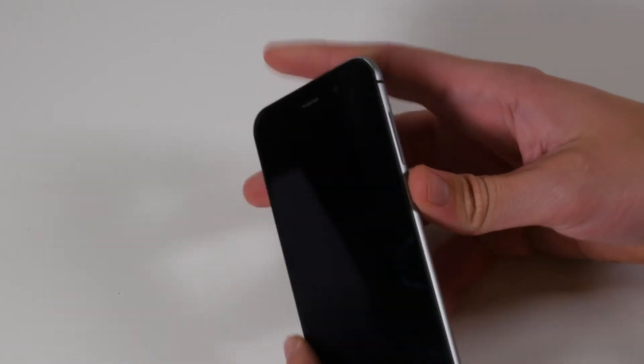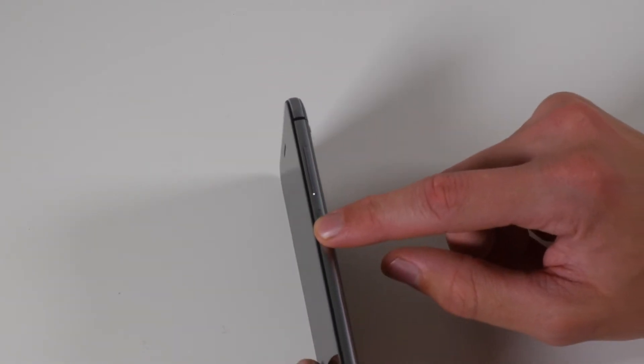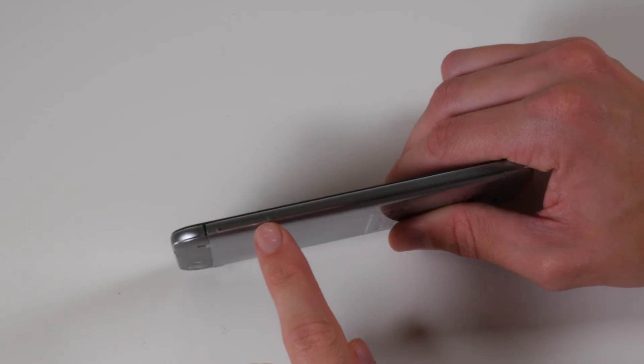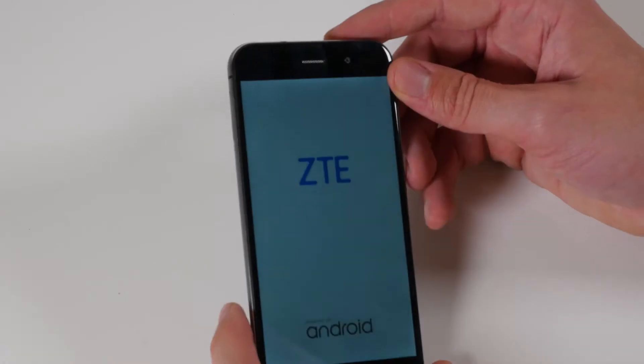Taking a quick tour of the handset: on the right-hand side you've got your volume rocker and also your power button. Coming along to the top, you've got your 3.5mm headphone jack. On the side you've got your SIM card tray, and then on the bottom you've got your micro USB port.